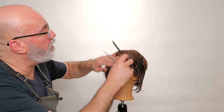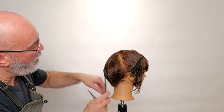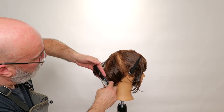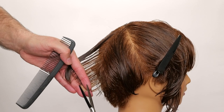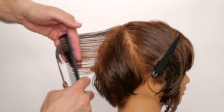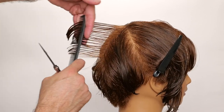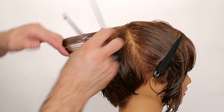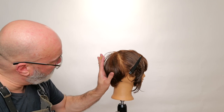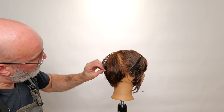I'm going to start right here on the crown. Take a vertical section, hold this out from the head, find my length from my graduation underneath, and cut this up and out and through. I want to make sure this shape kind of bevels, but I still build up some volume through there. By continuing the graduated line up and then just rounding it out, I'll build up some fullness in the back.